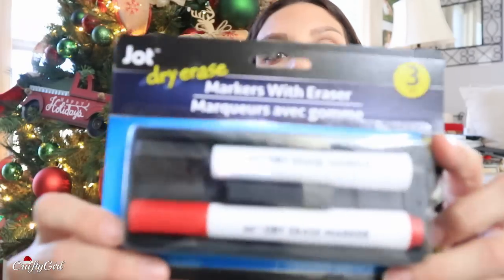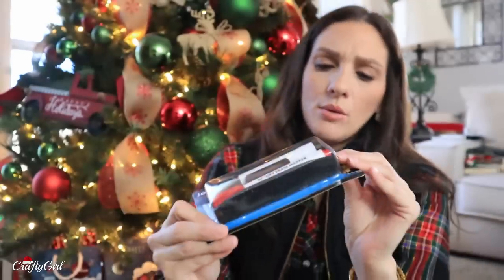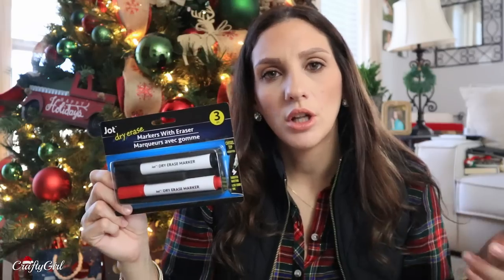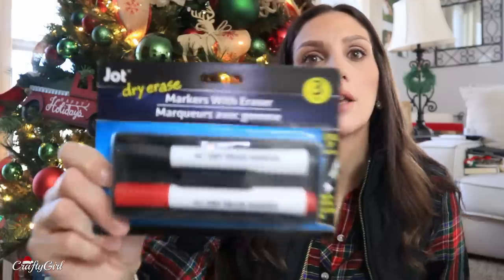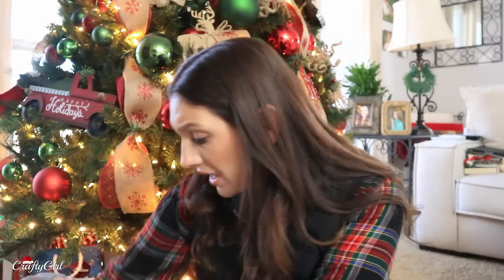This one is new for me because it's Jot — I love Jot. It's one of my favorite mini brands within Dollar Tree. It is markers with eraser. What I like about it is they've put the markers inside the eraser, so you keep the whole set together and get a nice black and red marker. The other sets from Dollar Tree keep the markers and erasers separate. I use a dry erase board in my kitchen to plan out my weekly meals.